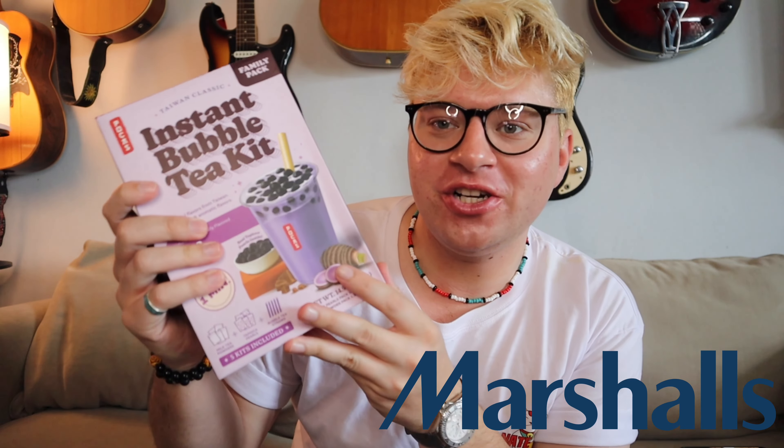Good morning, Nate Vlog here, welcome back to my channel. I went to Marshall's yesterday and check out what I found in the clearance apartment — here we go.